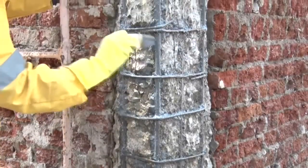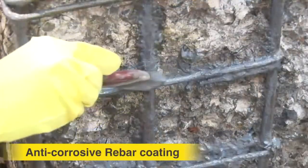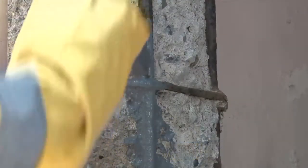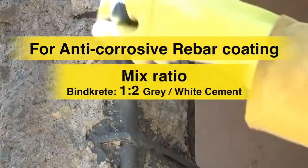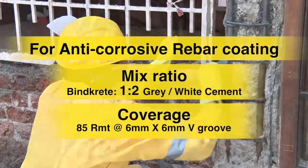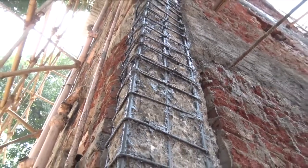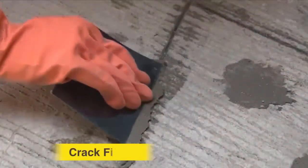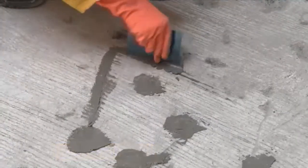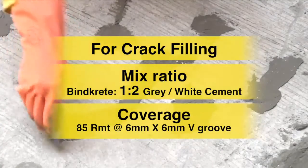The application procedure varies as per the end use. Anti-corrosive rebar coating: apply the mix of Ultratech BindCrete with grey or white cement on the entire surface of exposed and cleaned reinforcement by brush as an anti-corrosive treatment. Crack filling: apply the mix of Ultratech BindCrete with grey or white cement on prepared and cleaned grooved cracks with a putty blade.